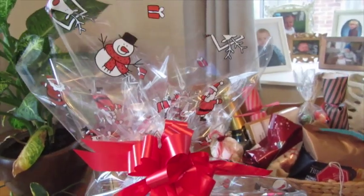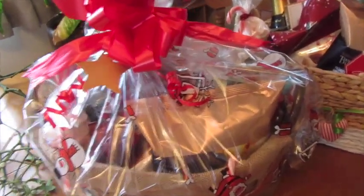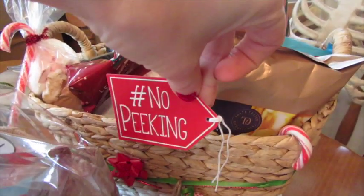I hope you've enjoyed this video and I hope it's been helpful if you're looking for last-minute gift ideas. That's the other one that I still need to wrap, and I'm going to add this little tag to it, which is quite cute.